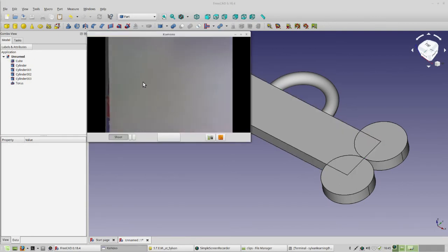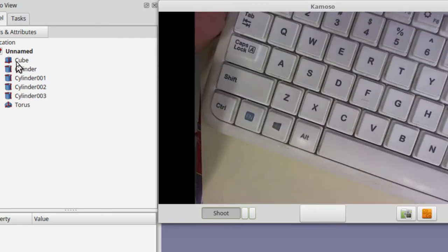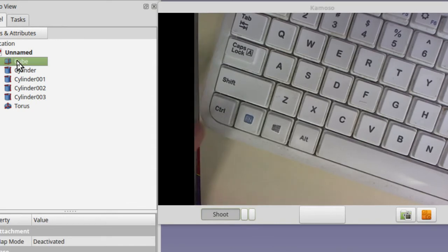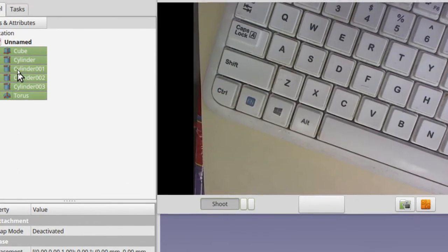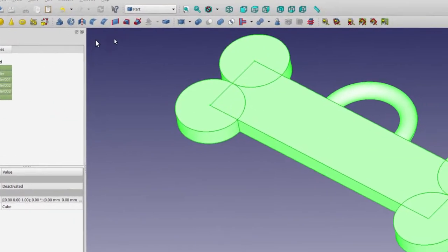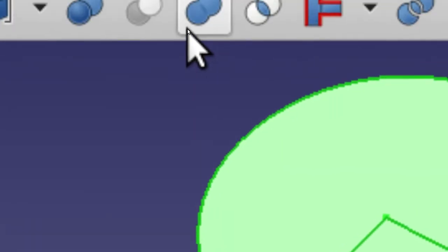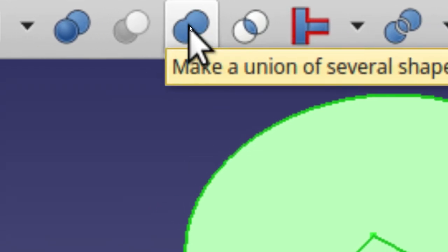Now we're going to make a fusion of all these items. Click on the top item in the list, then hold down Shift on the keyboard and click on the bottom one — that'll force them all to be highlighted. Now that these are all highlighted, some extra icons show up. One of them says 'Make a union of several shapes' when you hover over it. Go ahead and click that.